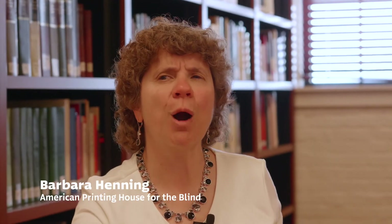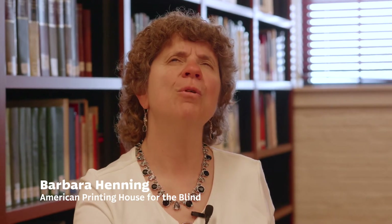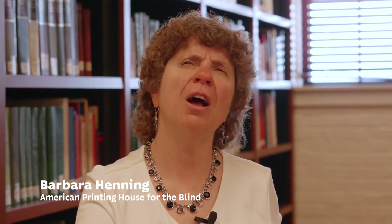Hello, my name is Barbara Henning and I'm the Education Associate with the American Printing House for the Blind's Museum here in Louisville, Kentucky. Today I am here to demonstrate the Optacon.